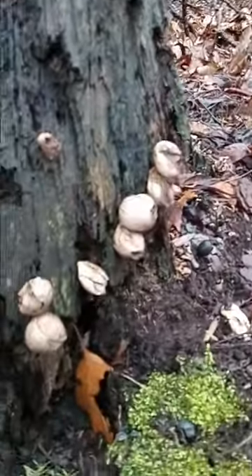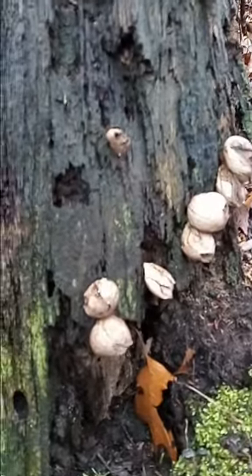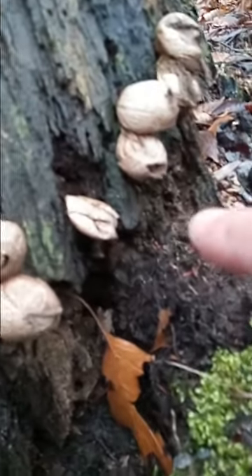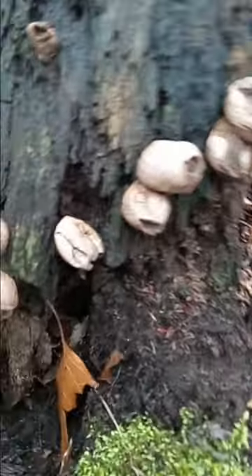These bad boys, even though they're edible in their early stage, when they get to sporulating like they're about to now, you do not want to breathe this.